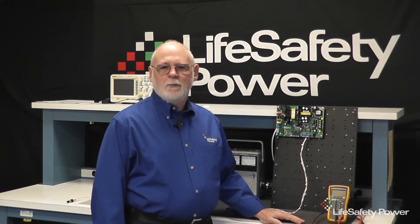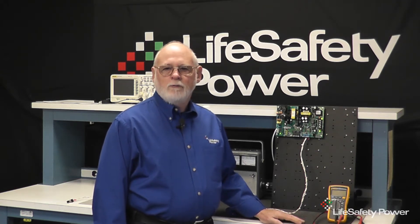Welcome to PowerProTV, LSP's mechanism for training and application information. I'm Joe Holland from Life Safety Power, and this training video covers the FAI feature of the FPO power supply — how to connect it and how to use it.